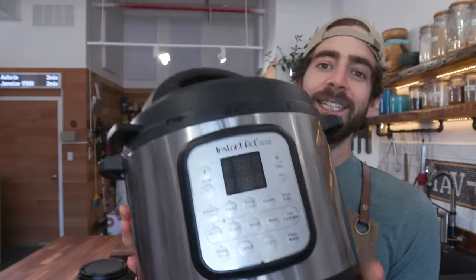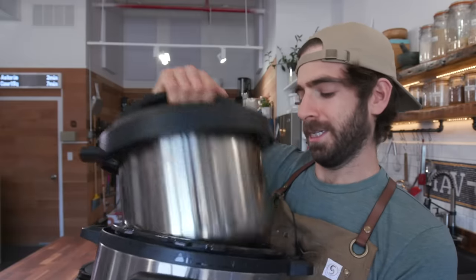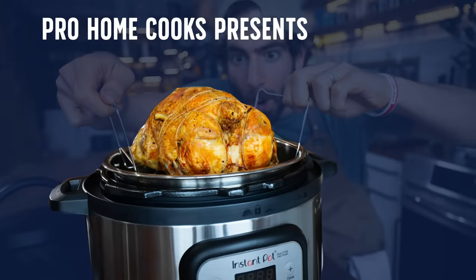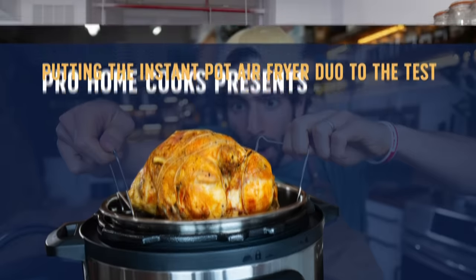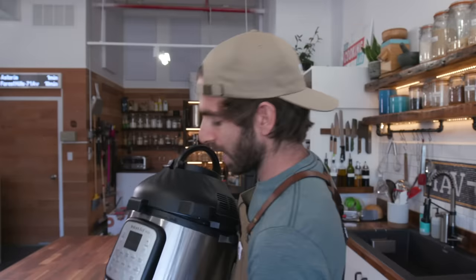Today's a very exciting day in the studio because I'm trying out a new gadget. We've got not just an Instant Pot here, but an air fryer Instant Pot combo.